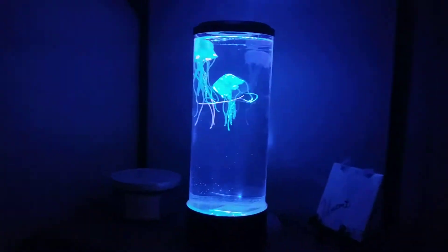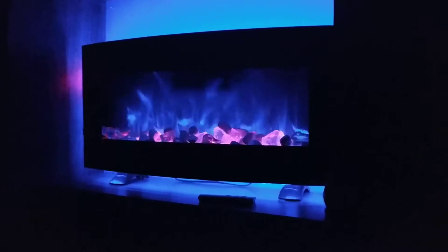And then let me turn off the light — you'll get the full effect. Here's our fireplace. Works just fine.